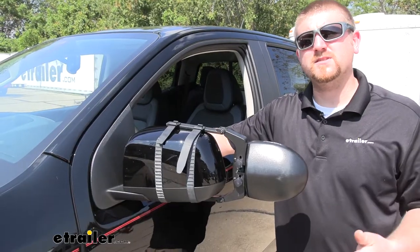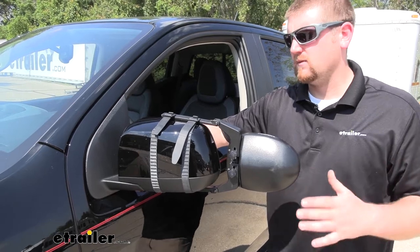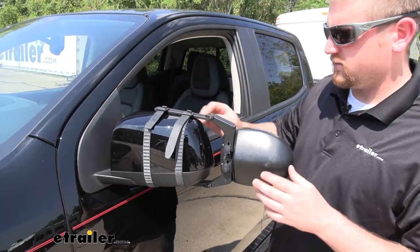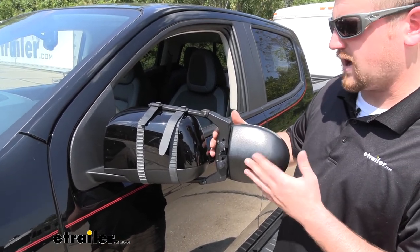One of the main questions we get asked when it comes to universal fit towing mirrors is if they're going to rattle or vibrate at high speeds. Well with this one it does fit very nicely around the factory mirror and is very secure. Really the only thing that I see that has any movement is the end of the mirror itself, but I really don't think it'll be enough to bother you.